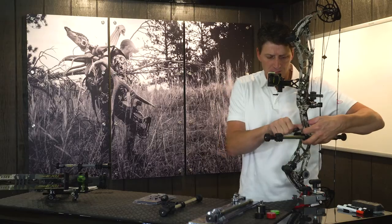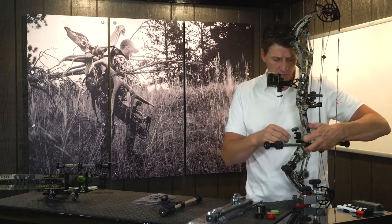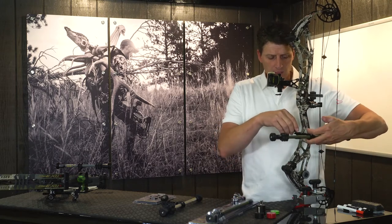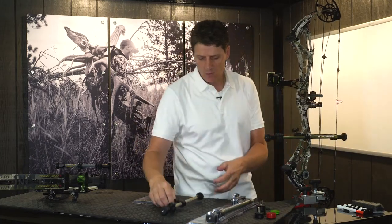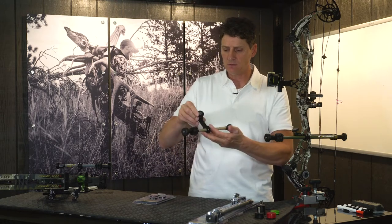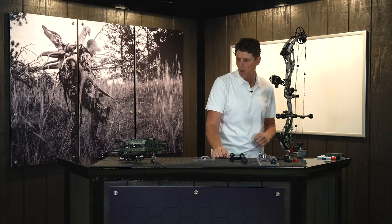On the dovetail system, it's designed to take on and off just like your sight. So you can take it out, store it in your case a lot easier, but it's also a nice adjustment feature too. We can slide this thing in and out and position the weight closer or further from our bow to counteract the weight of the quiver or the sight on the side of the bow. It can also be pivoted in or out. And we can slide the weight on both systems forward and back to position the weight where it's going to optimally balance your bow.